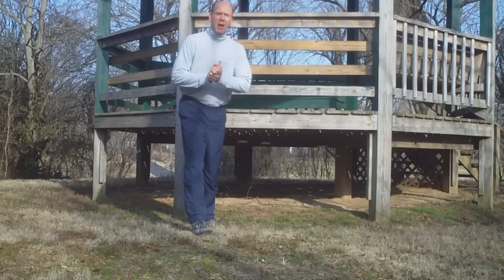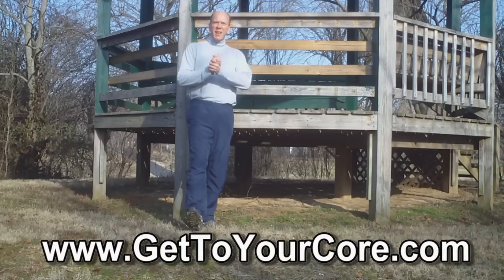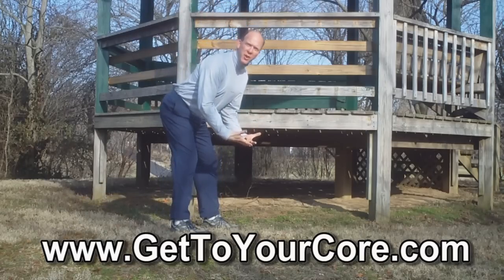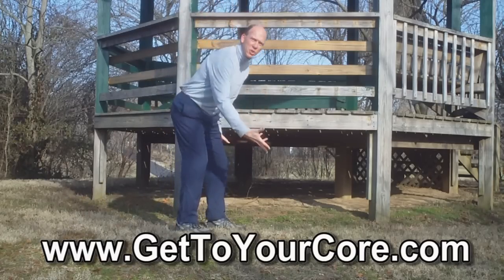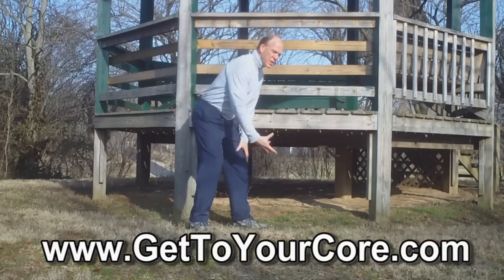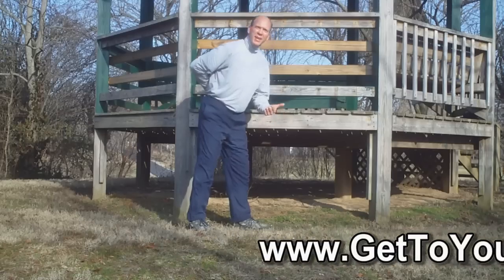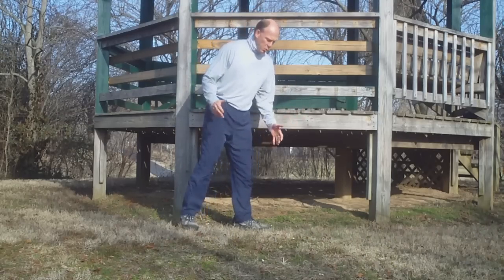Hello everybody, it's Dr. Steve back with another episode of Core Wellness TV. Today we are going to talk about how to clean your house without hurting yourself — how to stoop and reach under things without tweaking your back, injuring your back, and aging too quickly.